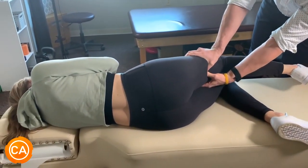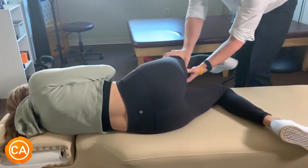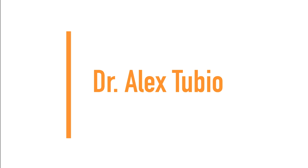Good. And go for it. Great. Last one. I feel really good right now. I think it was intimidating at first but it felt really good. Thank you. You're very welcome. Next up we have Dr. Alex Tubio.